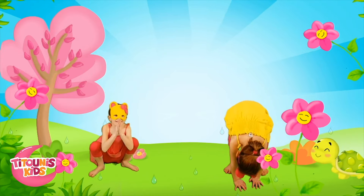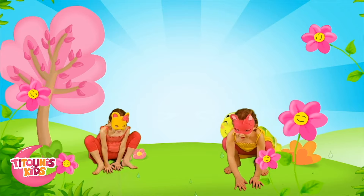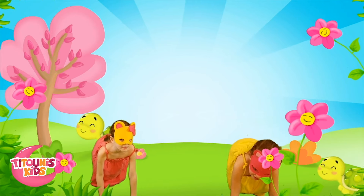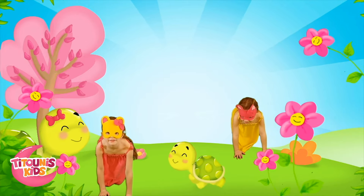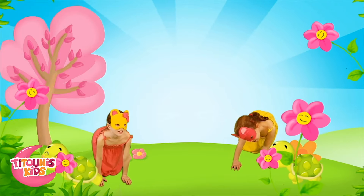Look, it's not raining anymore! And since it's not raining, a turtle has gone for a walk. We're going to mimic her. Get down on all fours and move forward very slowly. Amazing! Wow, the whole turtle family is out for a walk. Let's keep walking too.